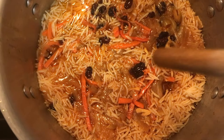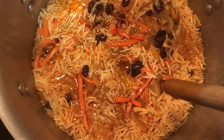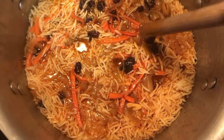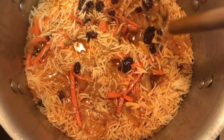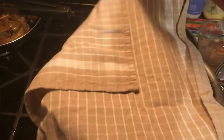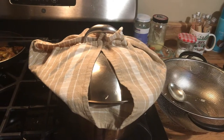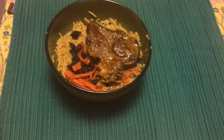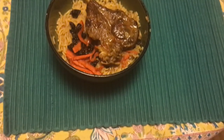Once you've done that, make three holes in the rice using the back of a wooden spoon. Let it cook on low heat for 45 minutes. Here we have the final product. Thank you so much for watching and please subscribe.